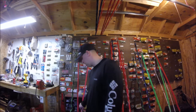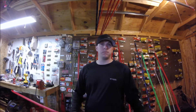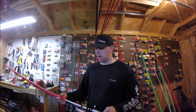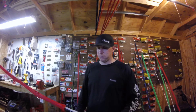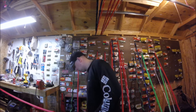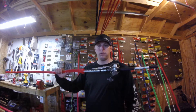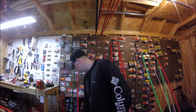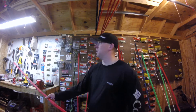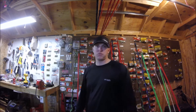I throw them on a seven-foot medium-power fast-action Abu Garcia Veritas — I actually like the 2.0 better because I feel like the action of the rod is better. I throw them on 12 or 10 pound test P-Line 100% fluorocarbon.